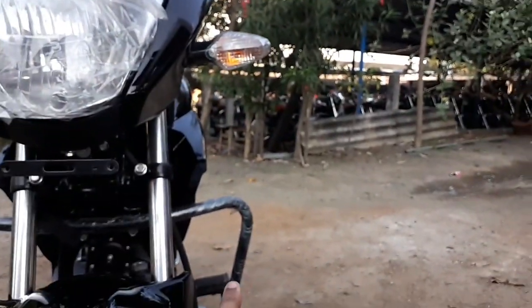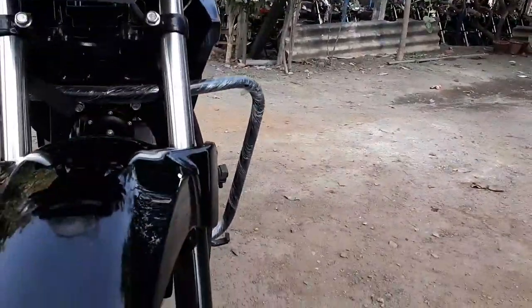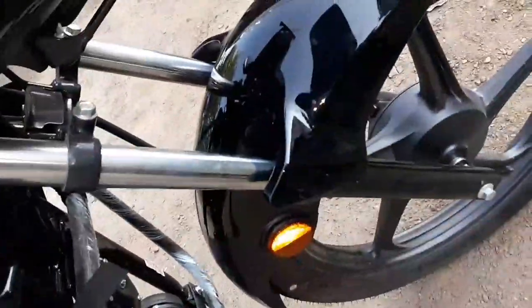We have two signal lamps. We have a footrest and two joggers — they are not rub joggers, they are reverse joggers, they are normal joggers. The bike also has suspension on the joggers. This is the reflector, so the light will be reflected.